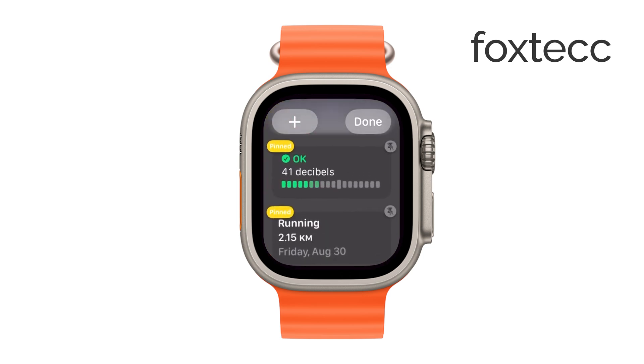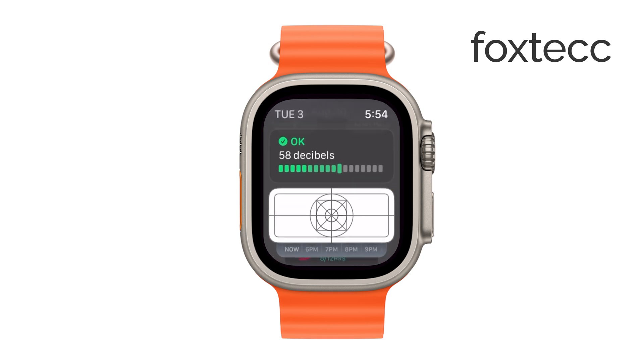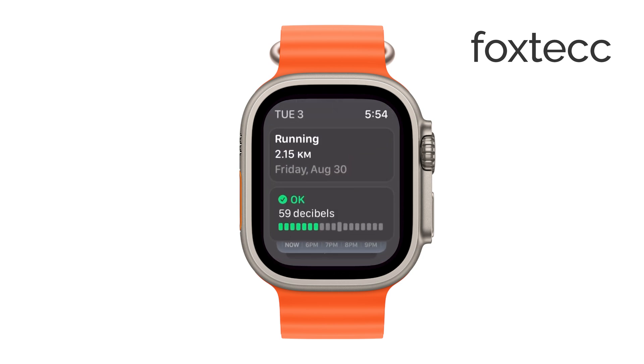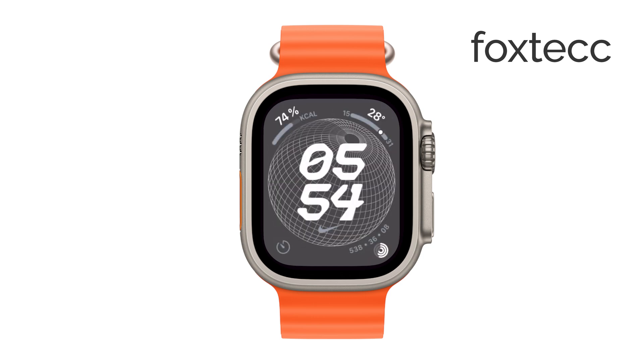Once you're happy with your changes, press the digital crown to save your adjustments and exit edit mode. Your Smart Stack is now customized to fit your preferences, making your Apple Watch even more useful.